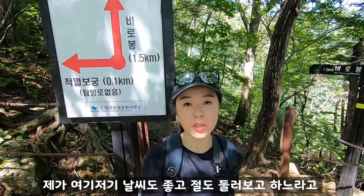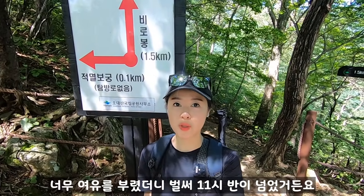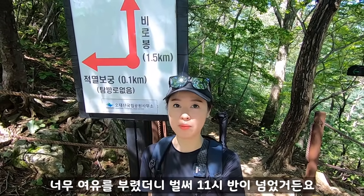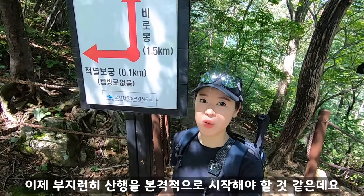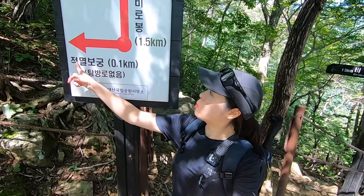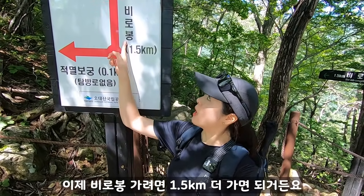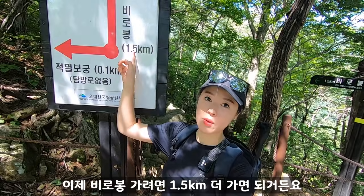오대산은 영꽃 모양으로 5개의 봉우리가 모나지 않고 편평한 대지를 이루고 있어서 오대산이라는 이름이 붙여졌다고 해요. 오대산에는 월정사, 정멸보궁, 상원사 이렇게 세 가지가 크게 있는데, 산골짜기마다 사찰이나 암자가 되게 많아요. 불교 유적이 많은 최고의 불교 성지라고 하거든요. 지금 정멸보궁 갔다가 다시 내려왔어요. 이제 비로봉 가려면 1.5km 더 가면 되거든요.